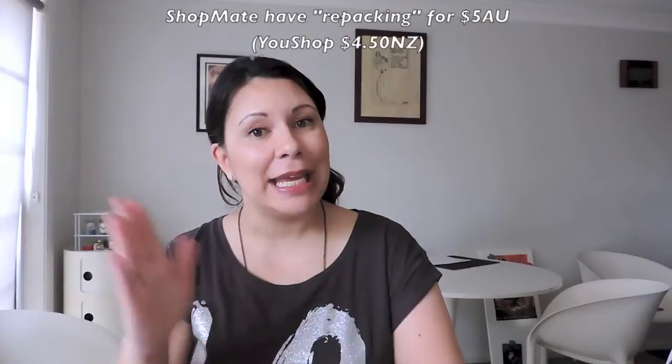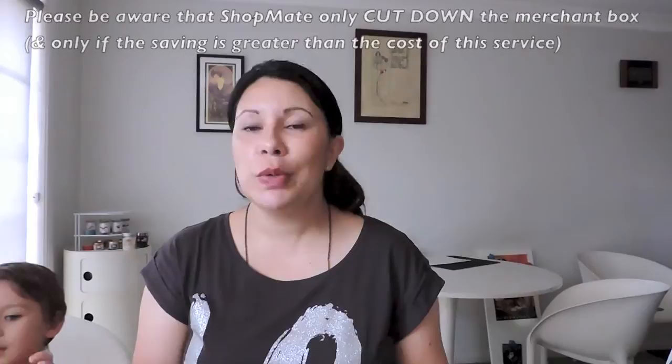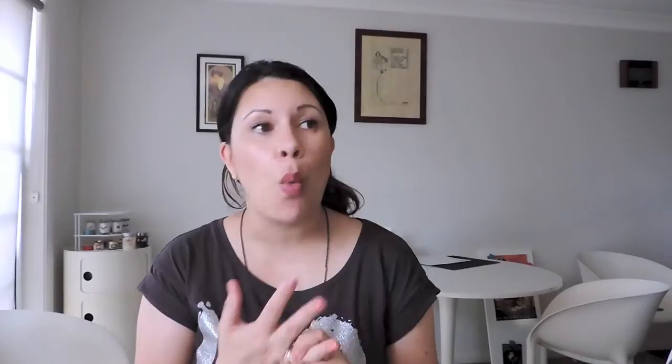They do offer repacking — some companies do it for free, but ShopMate charges $5 for that repack. Now, the ShopMate and U Shop addresses go to the same warehouse in the US; there might be a separate dock. That's why when I started seeing big delays, I figured it was because of Christmas and probably more people were encouraged to try it due to a special they had running. That also explains why there's no direct email contact with the US warehouse.